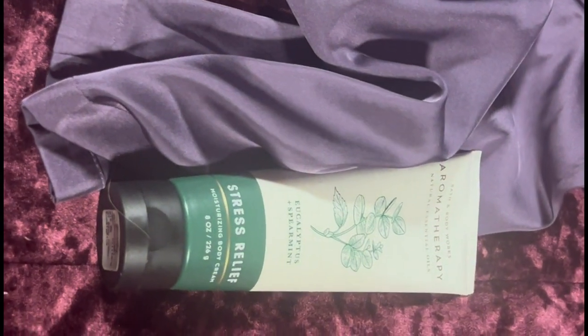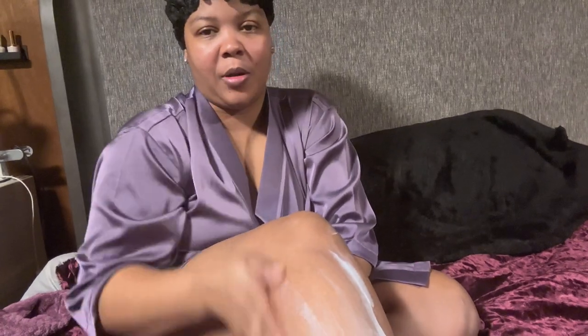I don't like to get out of the shower in a silk robe, so I got out with my cotton robe. I'm gonna go ahead and put it on and lotion up with this stress relief lotion. I got the lotion on me and I'm rubbing it in — it smells good, I really do like it.